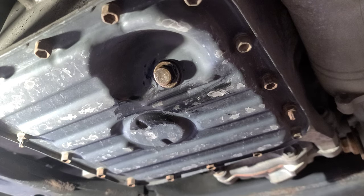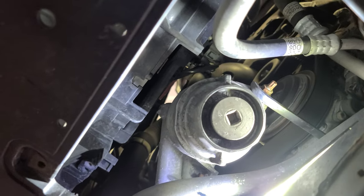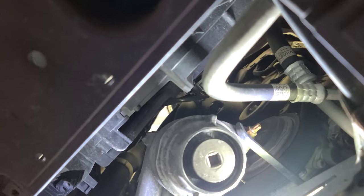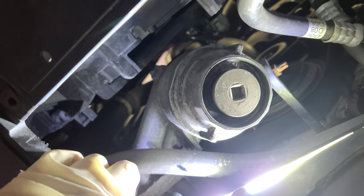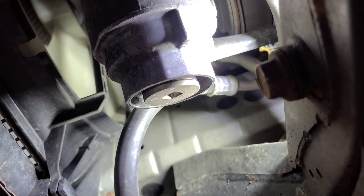Now we're gonna do the oil filter. That's the oil filter right there — it's the usual Toyota/Lexus oil filter. You know Lexus is made by Toyota, right? I might get oil on my camera but it is what it is.